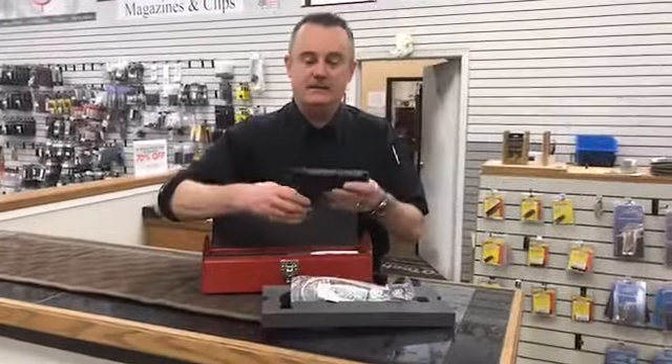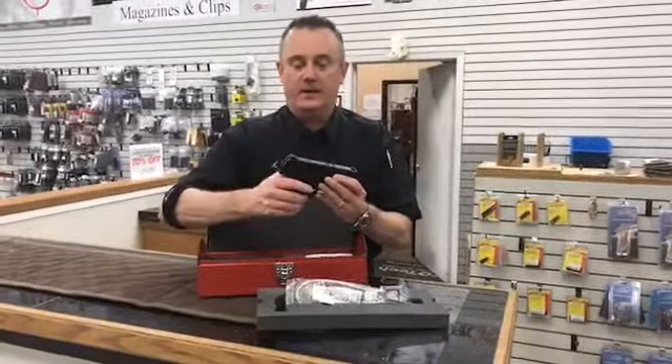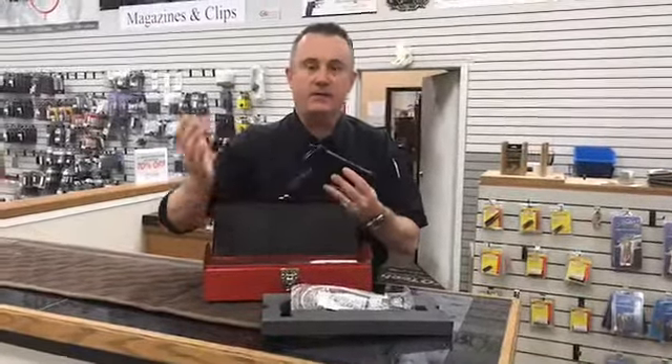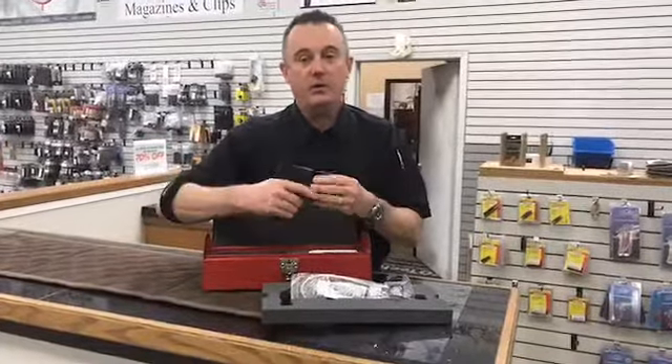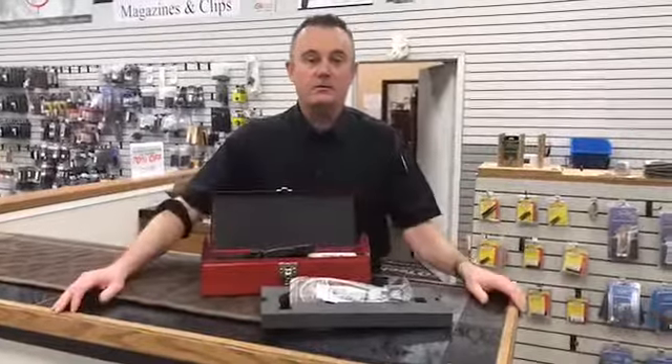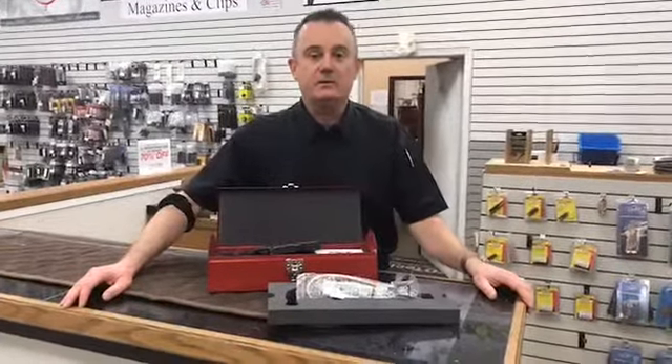Springfield XDE with a hammer, folks, and the decocker. So come by and check it out — I've got it, you can hold it, you can play with it, just can't buy it quite yet until I get the inventory in. Thanks for watching, and that's Mike Russ behind the counter here at H&H Shooting Sports. Thanks a bunch.